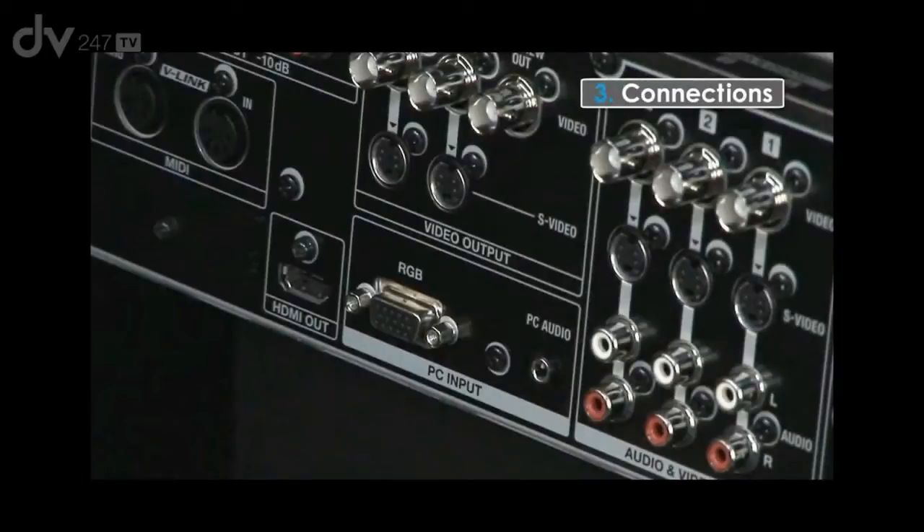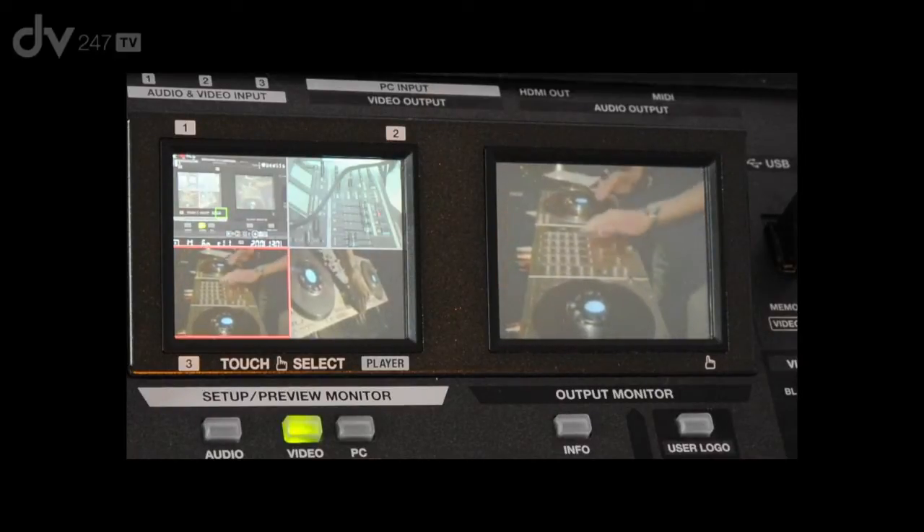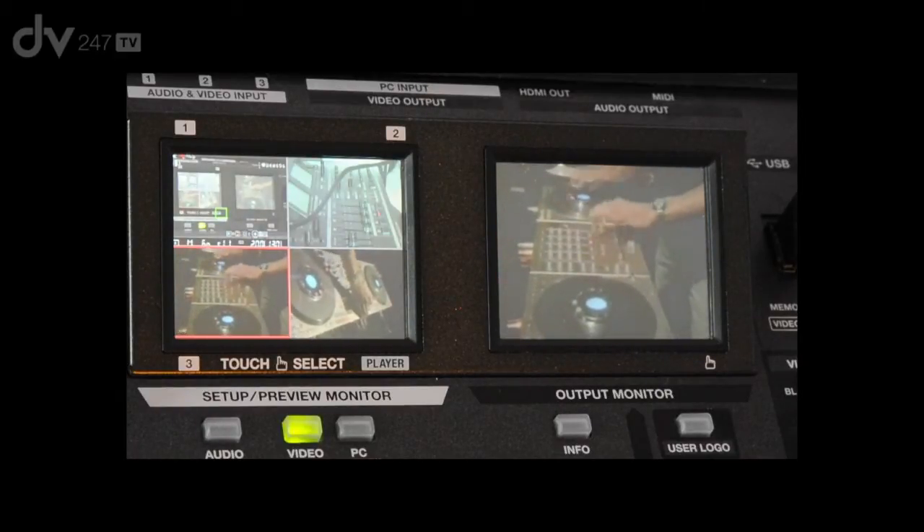Looking at the PC input, we have a 15-pin D-Sub and also a mini-jack to feed the audio from the PC. Looking at the outputs, we have two sets of main outputs on Composite BNC and S-Video, and also a separate preview output on Composite. That will show you the quad split that you're seeing on the left-hand side of the touchscreen — that will appear on a monitor.